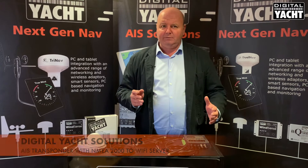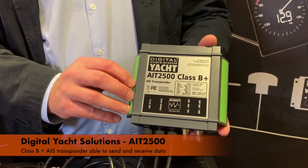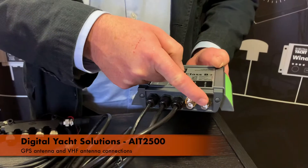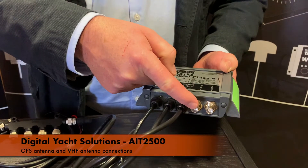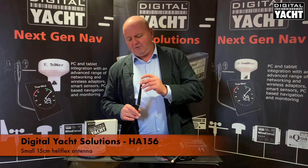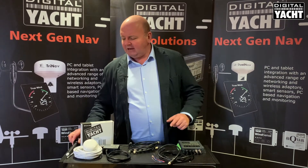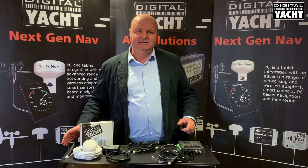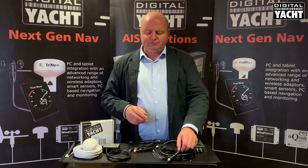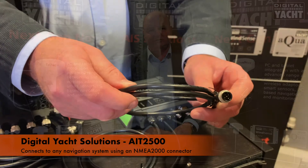Let's take a quick look at what's available in our AIT2500 solution. This is our latest class B plus AIS transponder, so it sends and receives AIS data. It has two connections: one for the GPS antenna, which is supplied as standard, and one for a VHF antenna. As part of the bundle we include a small heliflex 15 centimeter antenna, easily mounted on power and sailboats. The AIT2500 utilizes the latest SOTDMA technology, with a 5 watt power output, and is ready to connect to any modern navigation system using a standard NMEA 2000 connector.